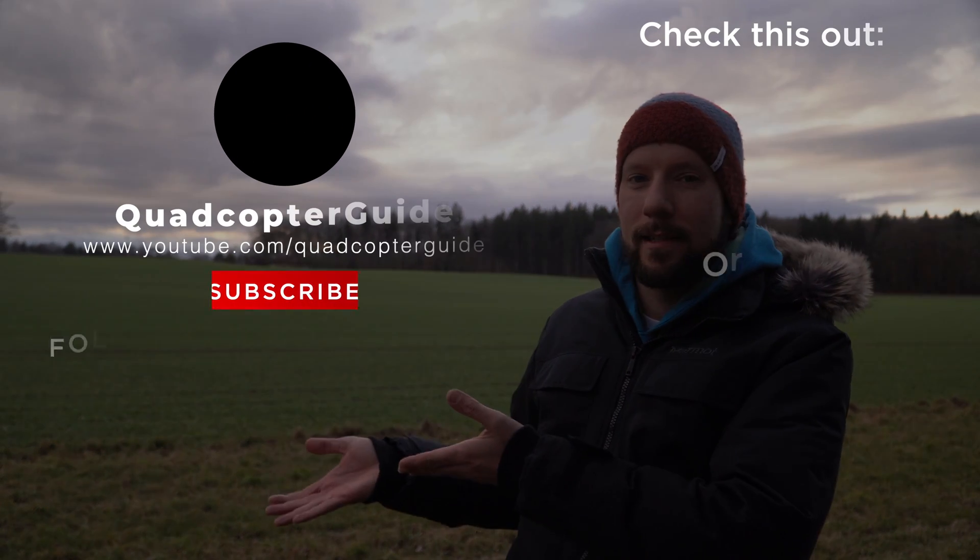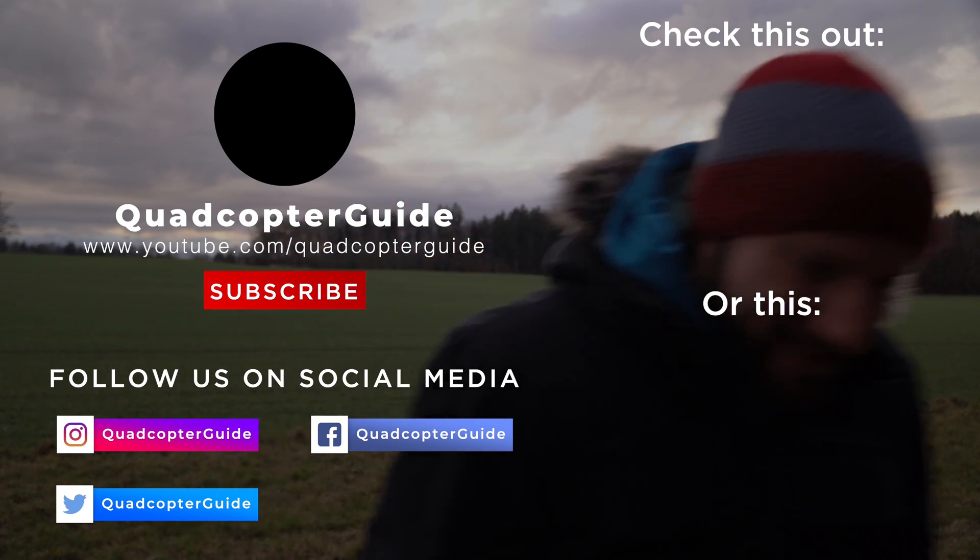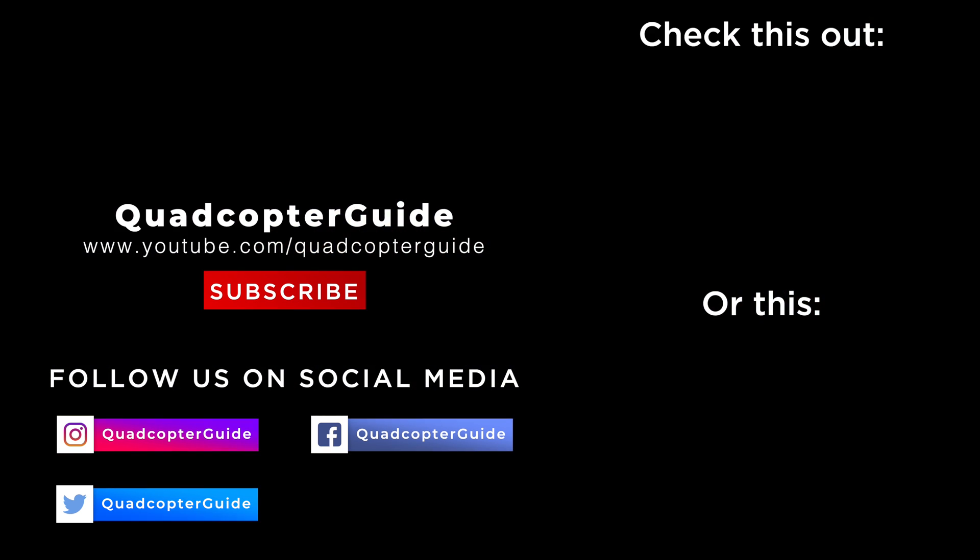Stay tuned for a lot of exciting stuff coming up on the channel — 2020 is going to be great. In the meantime, check out some of this other great content. See you next time.